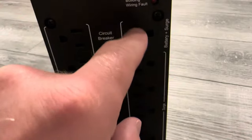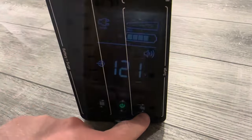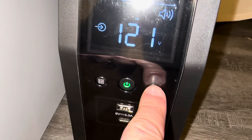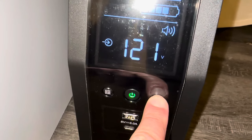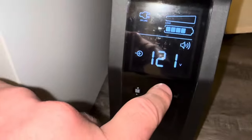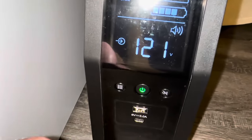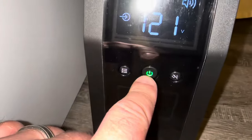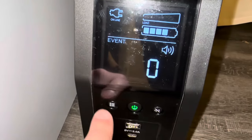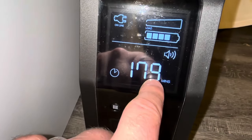Here's a ground screw, building wire, and fault indicator. There's also a circuit breaker. It says battery plus surge on these outlets. I turned on the power. This indicator button is to turn off the sound — it'll beep and give you alerts if you have problems with a power outlet.